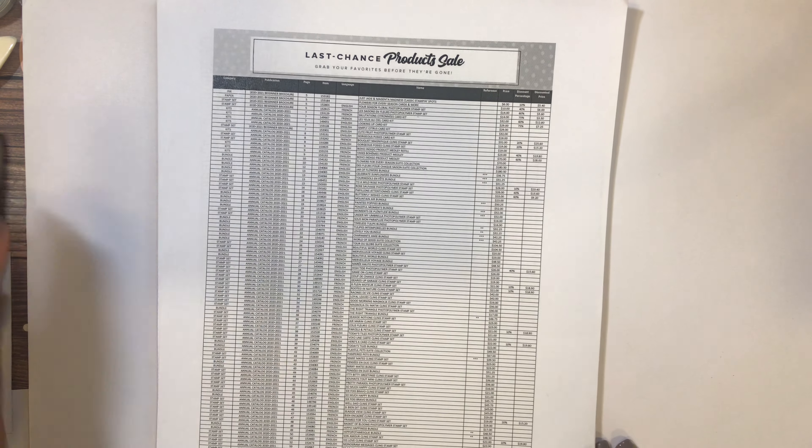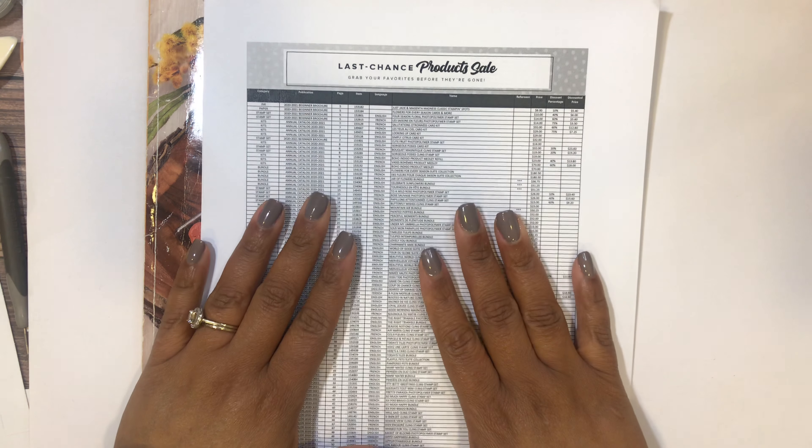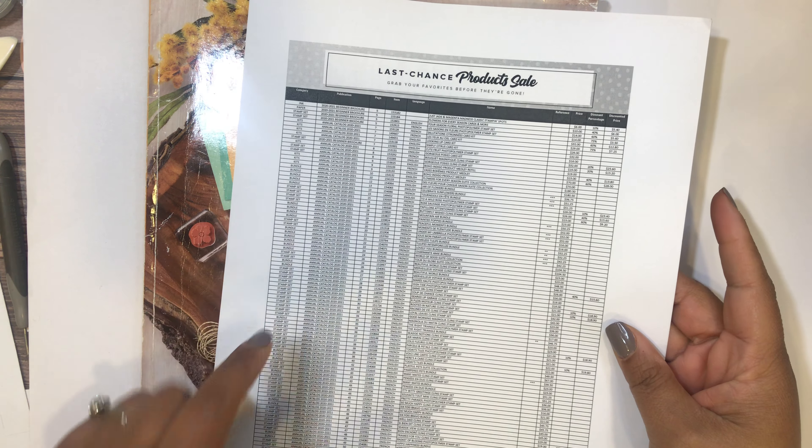Hello everybody, this is Keisha with Crafty Suite and today I'm doing a catalog walkthrough of the retiring products from the annual catalog. I've already marked my catalog, so hopefully the video is not too long, but it will be a little longer than my normal videos. I think it's so worth it to watch, because if you print out the last-chance product list on the site, the font is really small and hard to decipher.